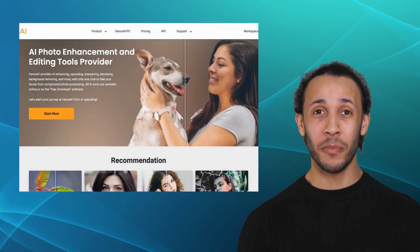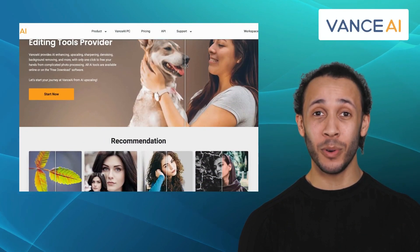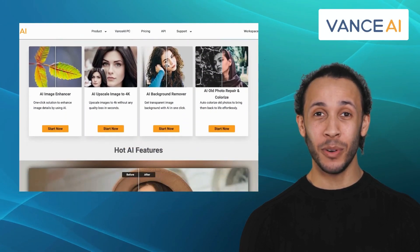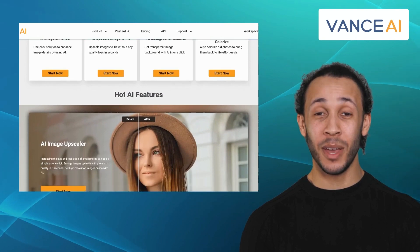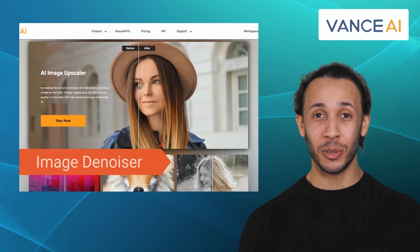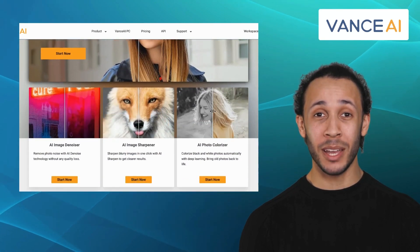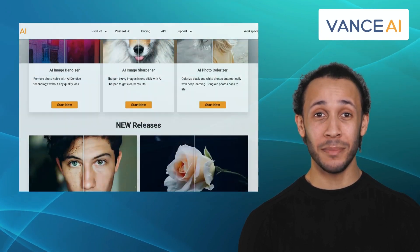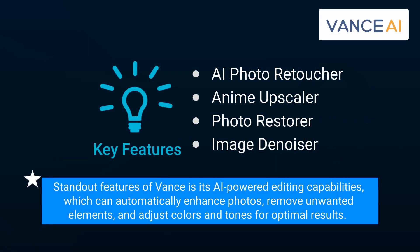Next up we have Vance AI. Vance AI is a photo editing app designed to provide you with a seamless and efficient editing experience. It comes with features like AI Photo Retoucher, Anime Upscaler, Photo Restorer, and Image Denoiser. The app offers a range of editing tools including filters, adjustments, cropping, and retouching options. But one of the standout features of Vance is its AI-powered editing capabilities, which can automatically enhance photos, remove unwanted elements, and adjust colors and tones for optimal results.